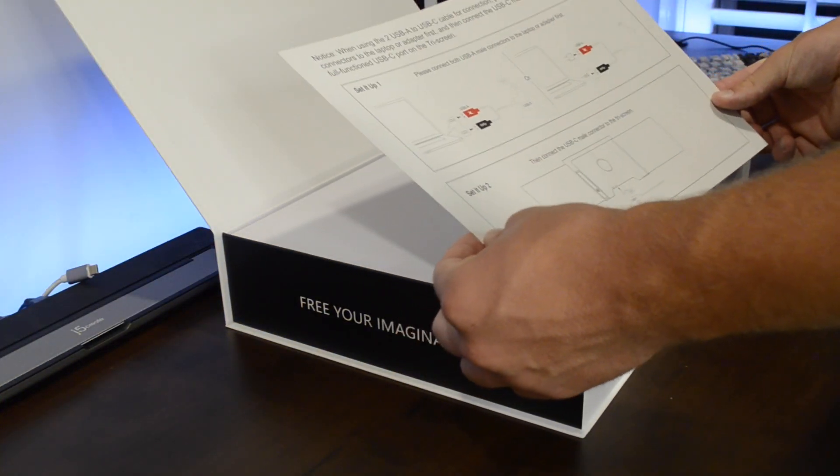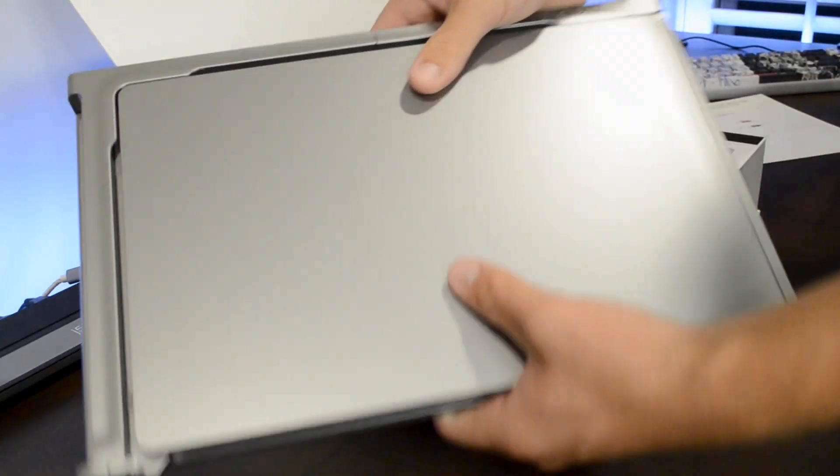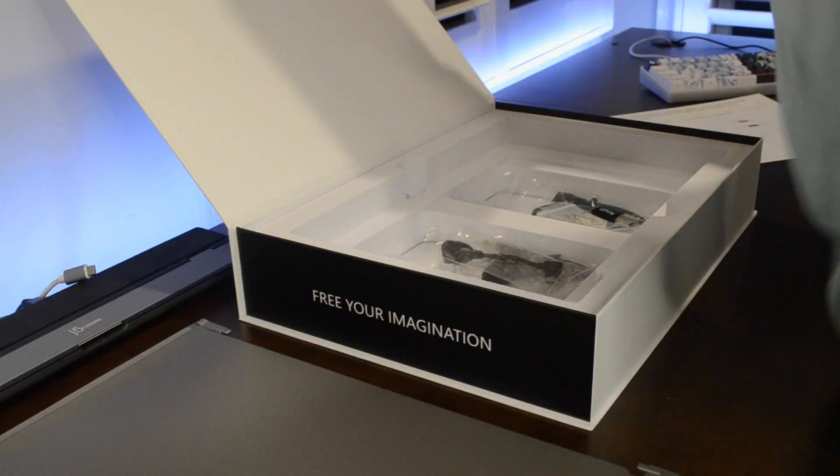Opening up the box, which appears to be held closed by magnets, shows an instruction card for hooking up the displays. Under this piece of foam are indeed the displays.